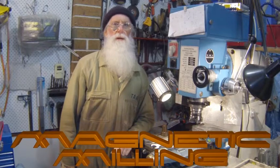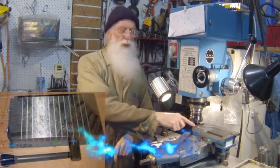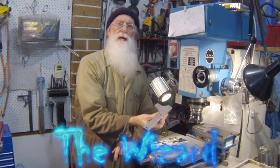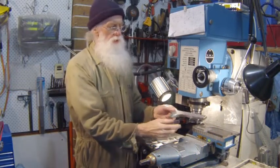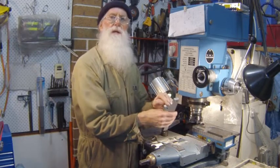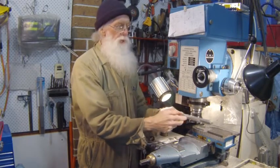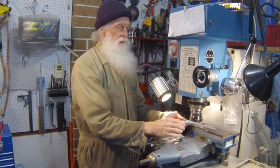Today I'd like to talk to you about magnetic milling, or in other words, using a mag chuck to hold your jobs. I'm making up some brackets for the collet closer, and I originally gripped these in the vise to mill this particular radius. I have to go back and grip it back in the vise to mill the next radius, but I milled the top surface when it was set up in the vise.